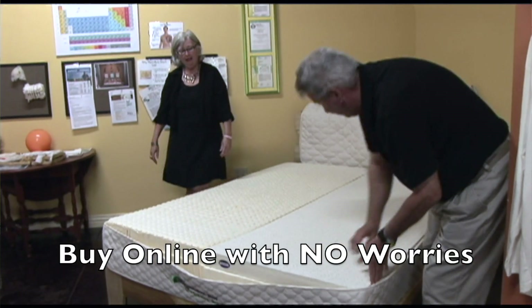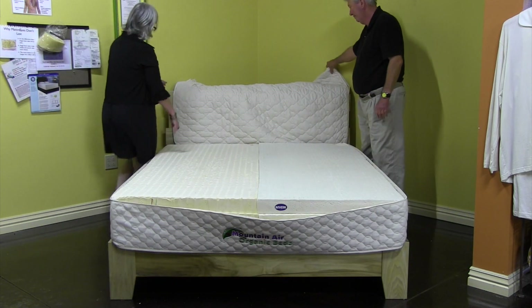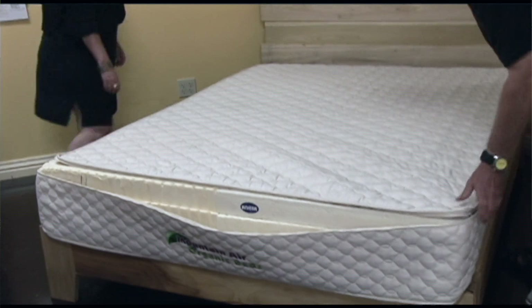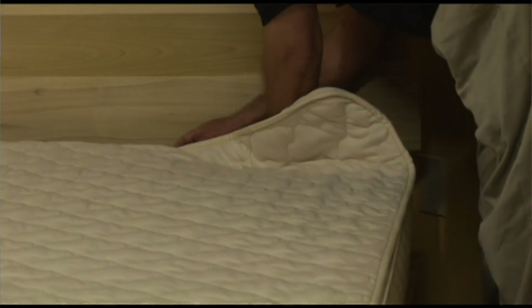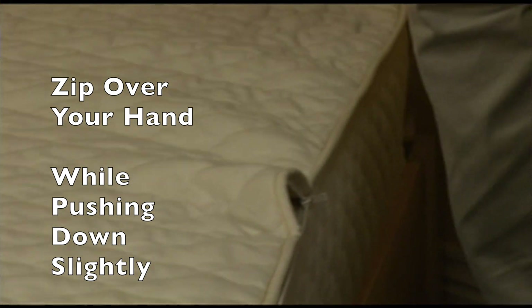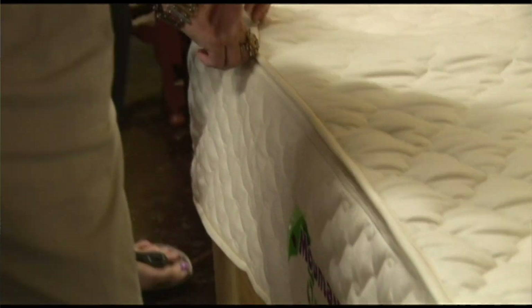With our program, you can adjust the layers and get free layer exchanges for 100 days after you get your mattress home. Once you've got the mattress to this point, it's time to close the casing. Merely take the casing, unfold it, line it up, and then just close the zipper. When you do zip the mattress, one thing you need to do is put your hand in here and zip over your hand, pushing down slightly on the rubber and keeping this lined up. See how easy that zips? That way you do not get any of this material caught in the zipper itself.